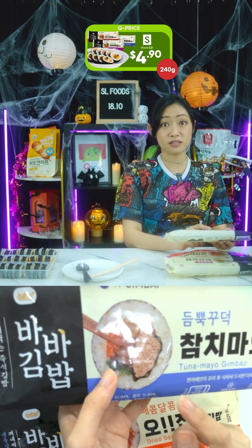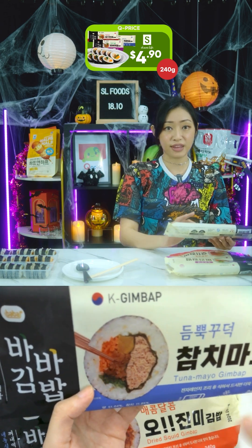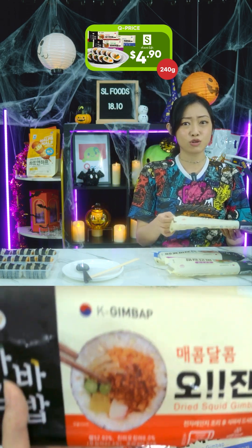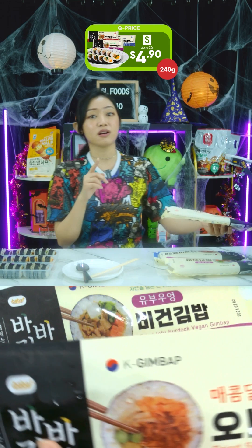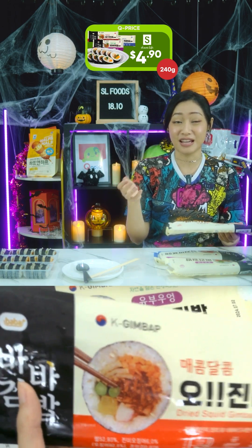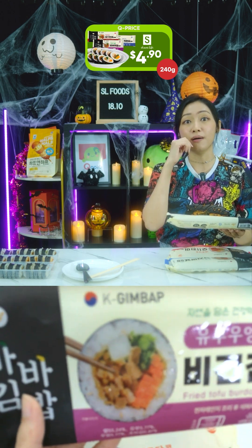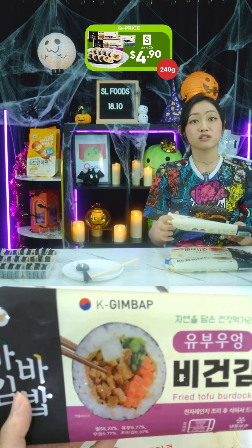They added five secret seasonings to really bring out that umami. Just to note: this contains eggs, soy, and sulfurous acid. Then we have the dried squid gimbap, which comes with a special gochujang sauce and savory butter — it contains egg, soy, milk, crustacean, fish, squid, shellfish, and sulfurous acid. If you're allergic to seafood, this is not for you. For vegetarians, there's the fried tofu burdock gimbap, seasoned with boiled tofu and burdock — contains soy and wheat.